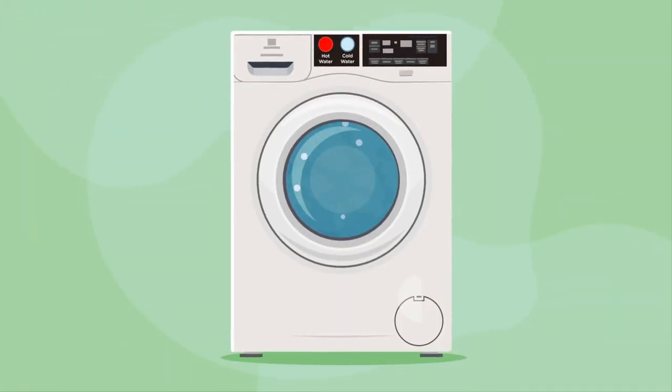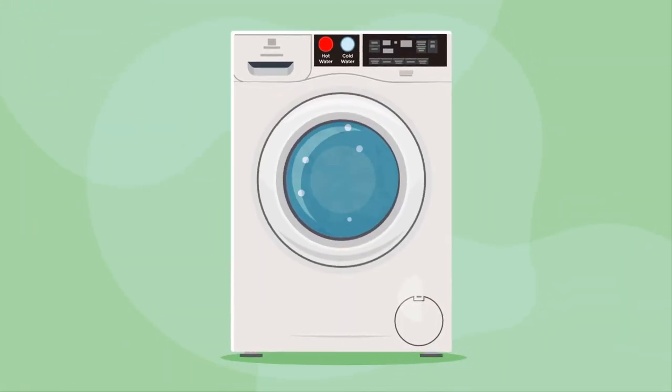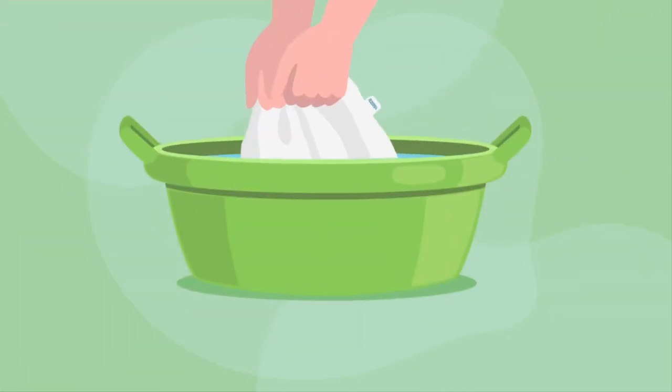We can easily wash it in the washing machine using cold water and later put it in the dryer on low heat. We have another option too — we can also hand wash the bamboo pillowcase with mild detergent.